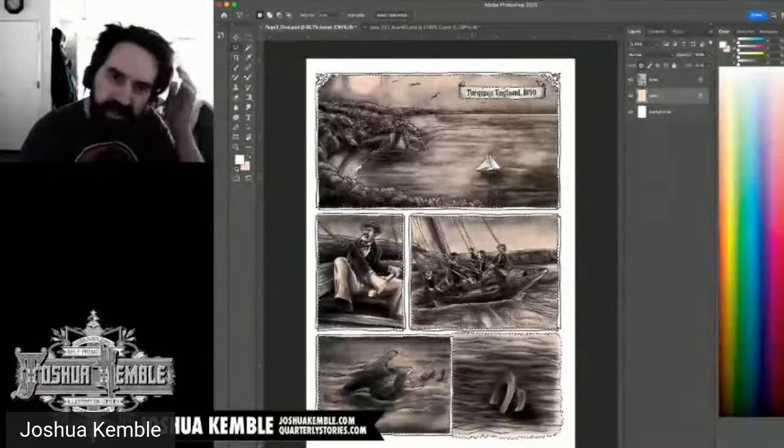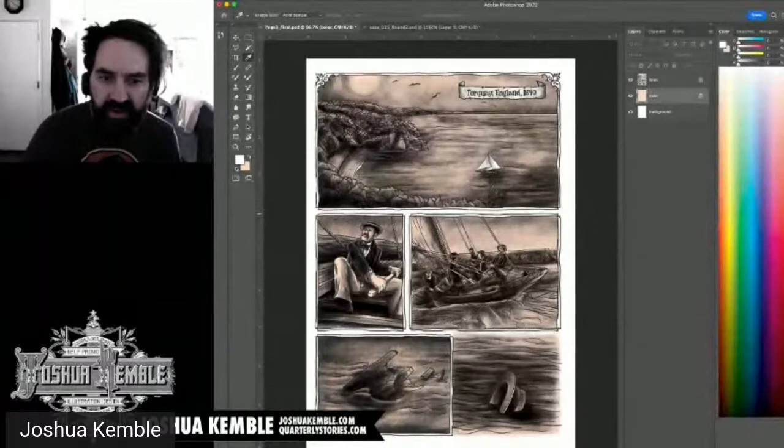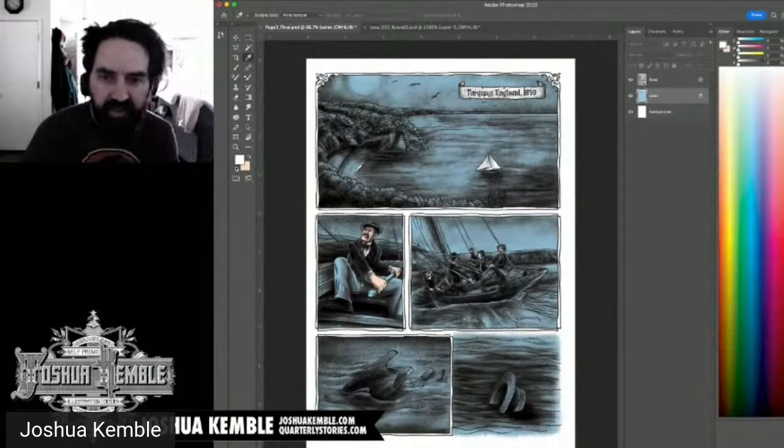I adjust the skin region using Hue/Saturation — lightness and saturation — to get the right tone. I'm considering using this area as a temporary color placeholder. Next I'll work on the hat color. I turn off the line layer briefly to see the colors more clearly against the background.